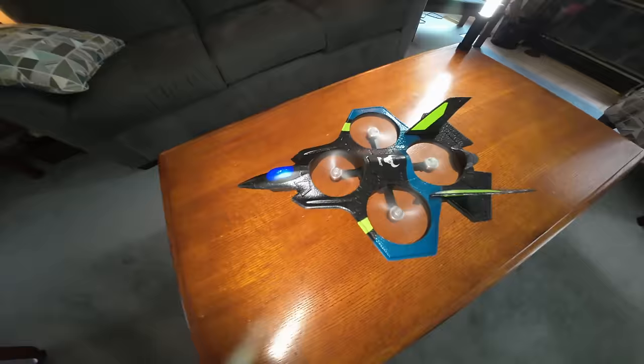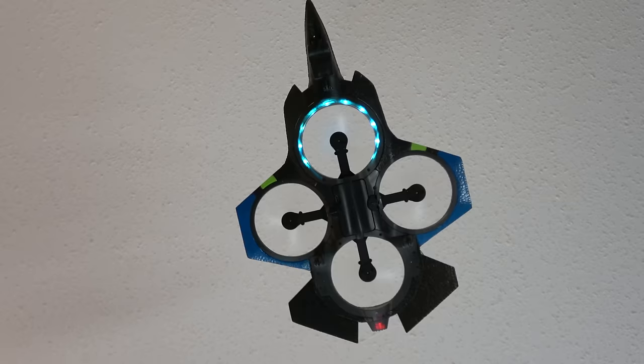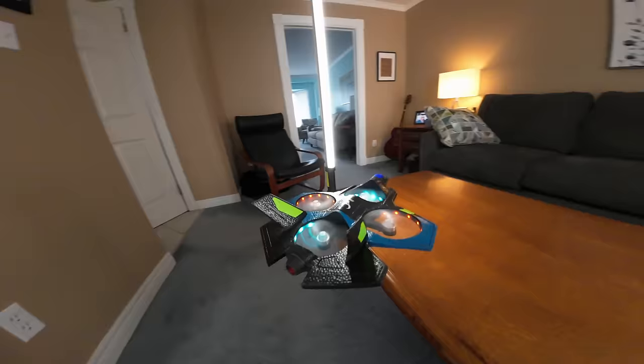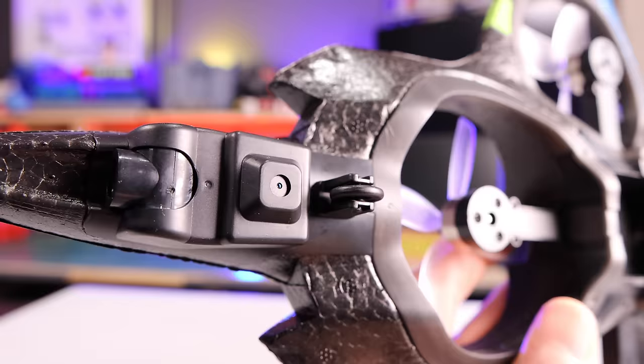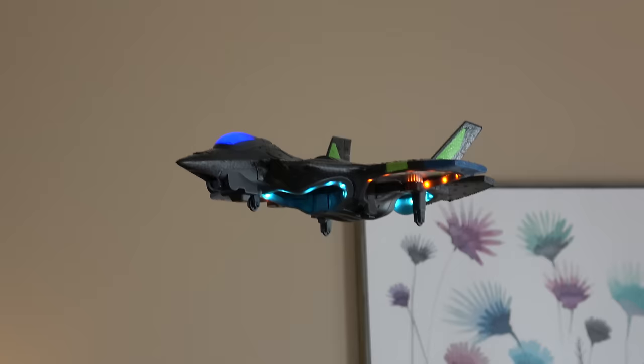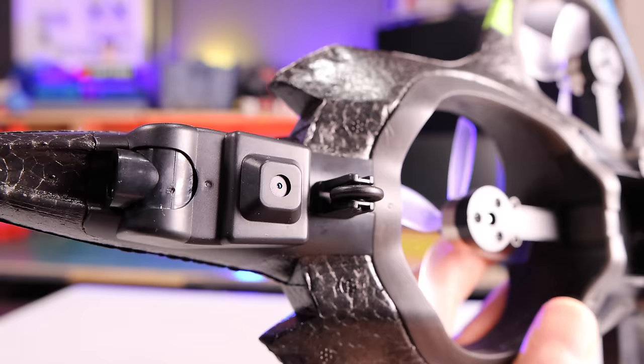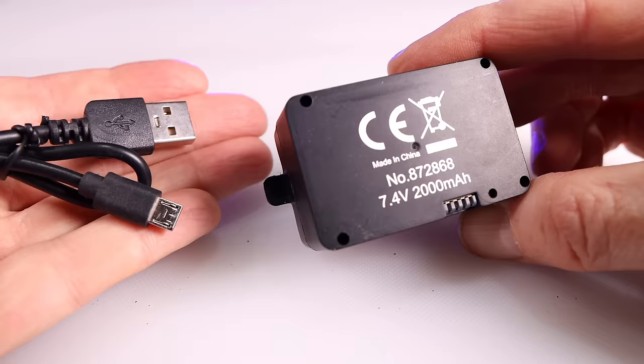First off, it has brushless 1503 motors. It has a six-axis gyro so it's not going to go flying around — it's going to stay stable. It does have blinky lights that can change in all sorts of patterns. There is a camera on the bottom and it is optical flow, so if you fly it indoors it will look at the ground and stay stable. It also has a forward camera at 720p and you can electronically move it up and down.